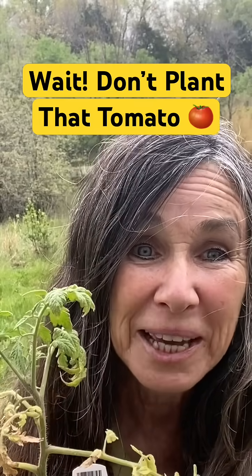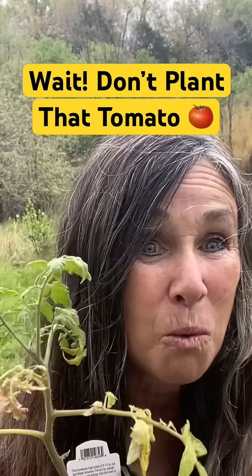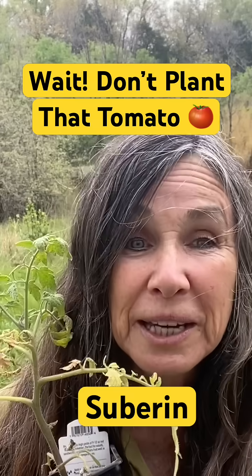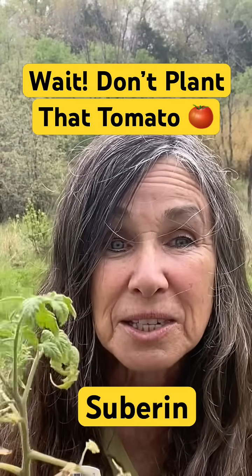Don't plant your tomato plants in the rainy season, even if it's warm outside. Why? It's because they have a built-in water regulator called Superin, and this keeps water from escaping from the root system.